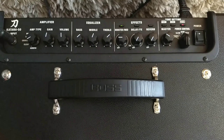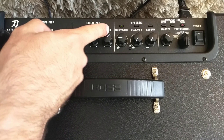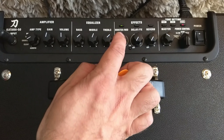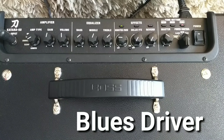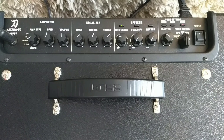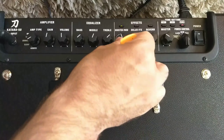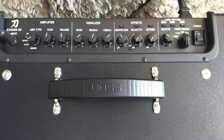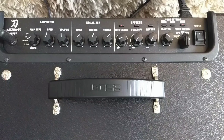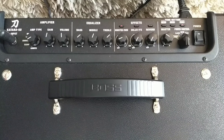Se você olhar aqui, todas as luzes estão desligadas — está selecionado o Clean. Girando o knob, a luzinha verde acende indicando o Booster. Com luz verde você tem um Blues Driver, controlando o quanto de efeito. Quando a luz está vermelha, você tem um Clean Boost, também controlando a intensidade. E quando aperta e fica laranja, na parte de Booster, aí você tem uma distorção.